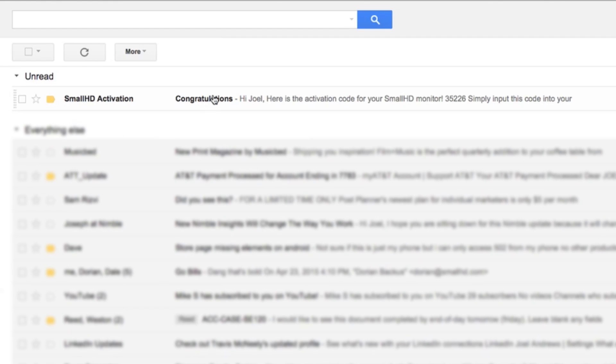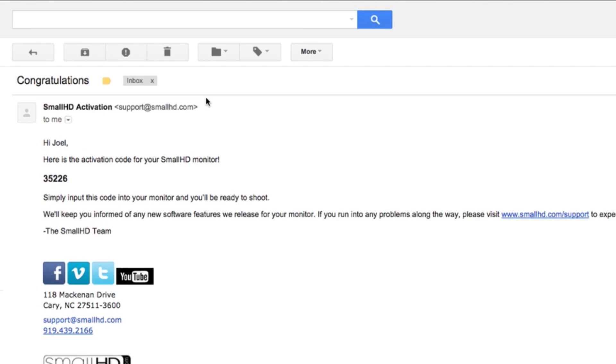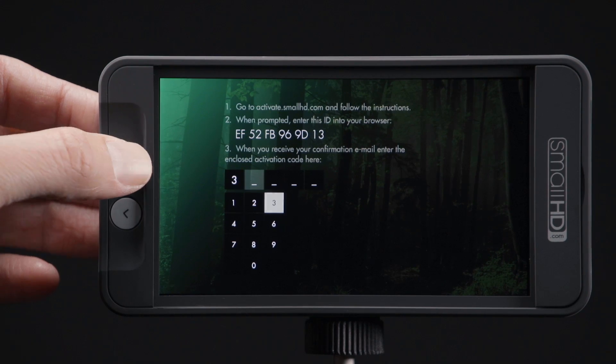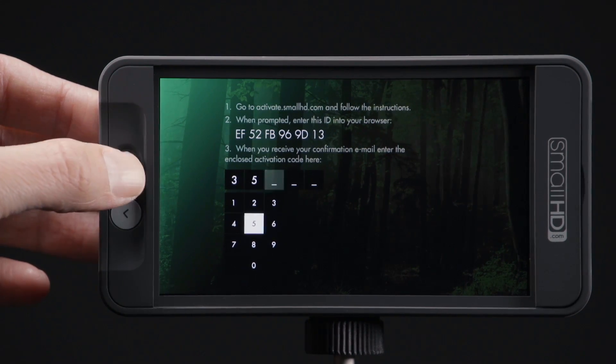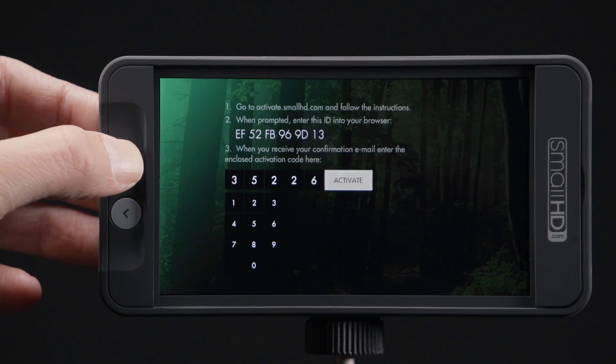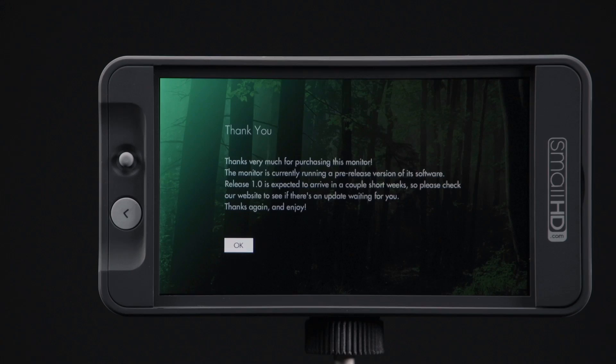If it doesn't show up in your inbox, we suggest you look in your spam folder before contacting our support team. Once you have the email, enter the numerical code you received into your 502 monitor. Use the joystick to navigate around the number pad and click the joystick to select the desired numbers. After you enter the 5-digit code, click Activate, and you've completed the registration process.